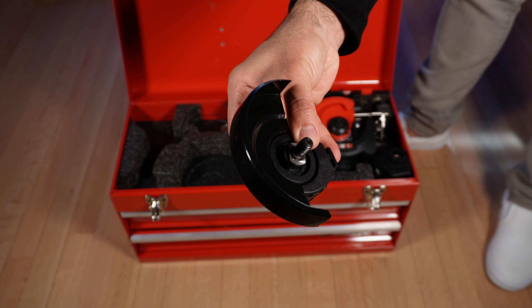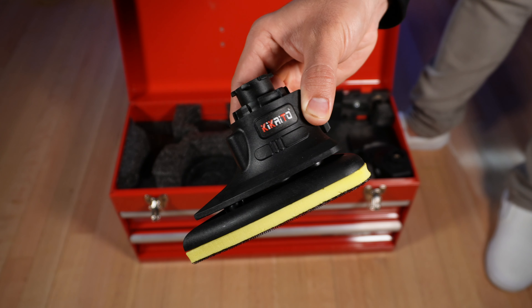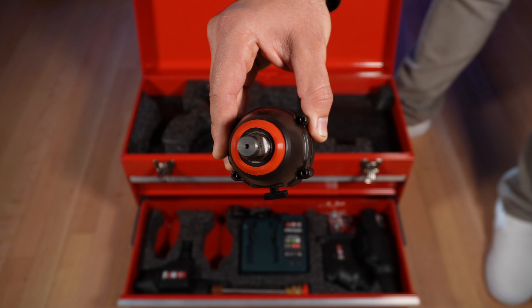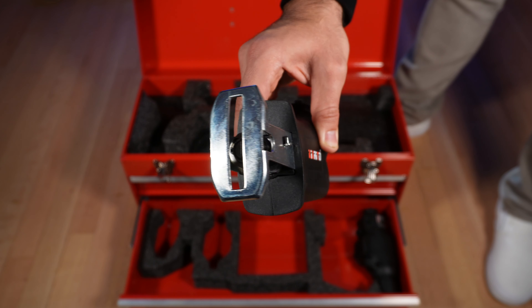This impressive drill can be transformed into so many other tools, like a disc cutter, a saw, a polisher, a saber saw, and two additional drills with different attachment tips.